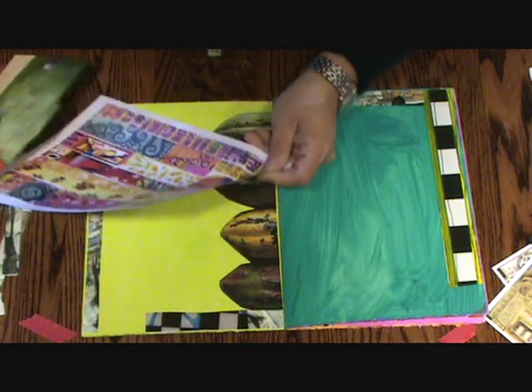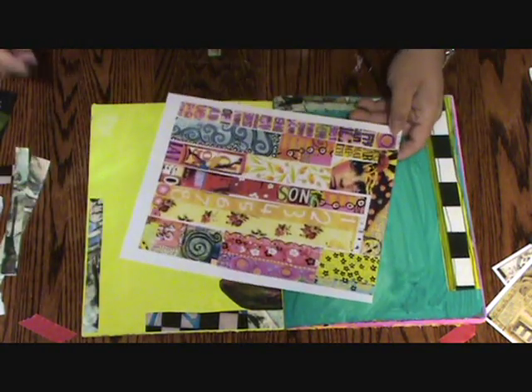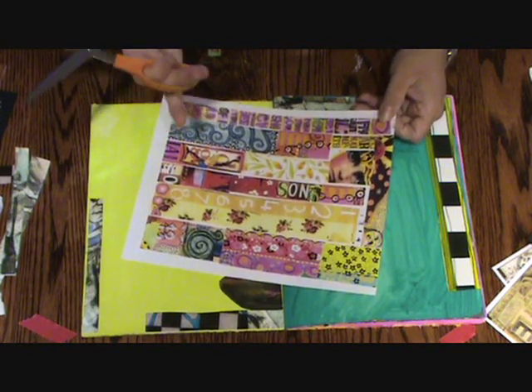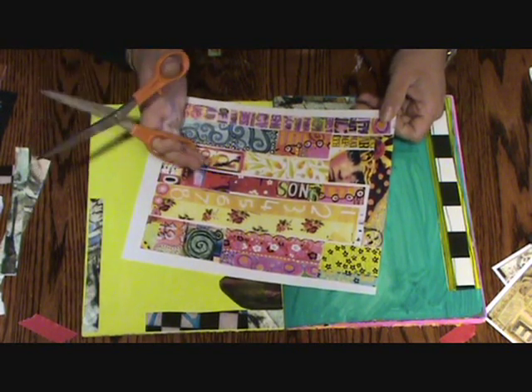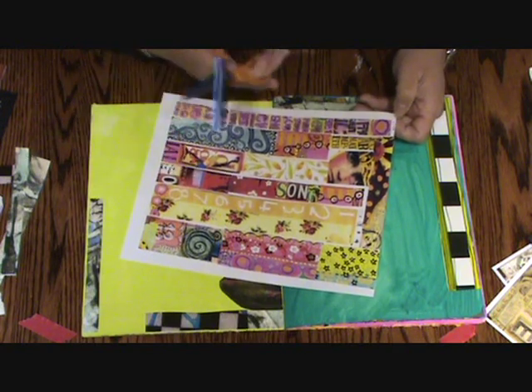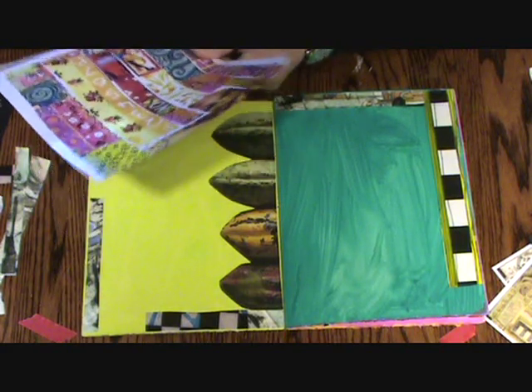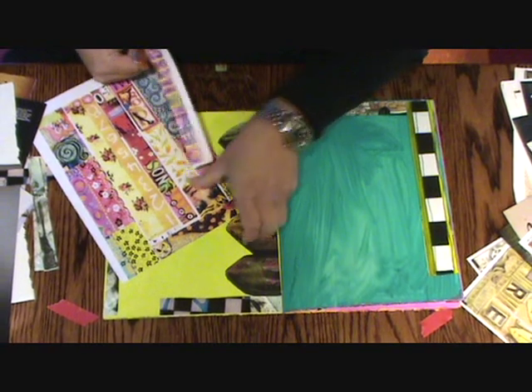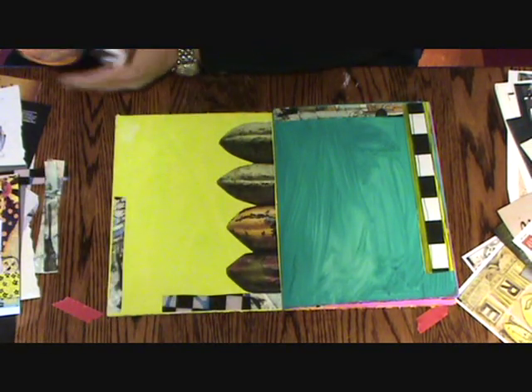I do sell these sheets on my website, teachandmore.com. I've basically just taken copies of my old journal pages and cut them in strips for you already. So this is kind of a no-brainer, but I wanted you to see how to do it from any magazine-type page.